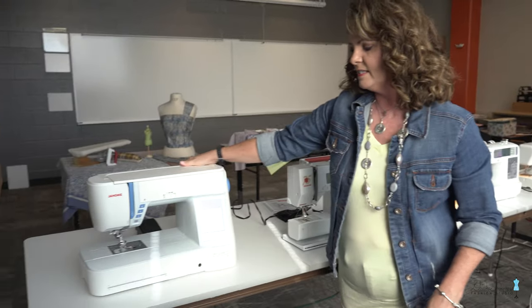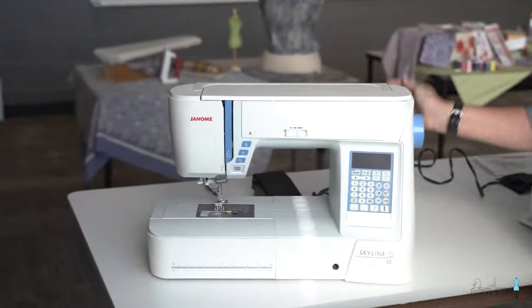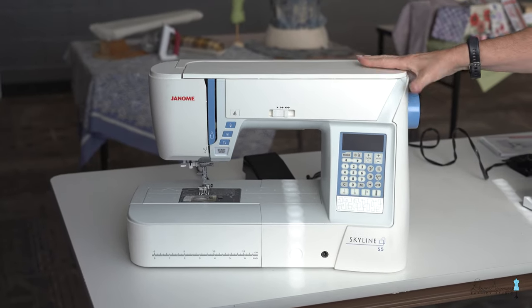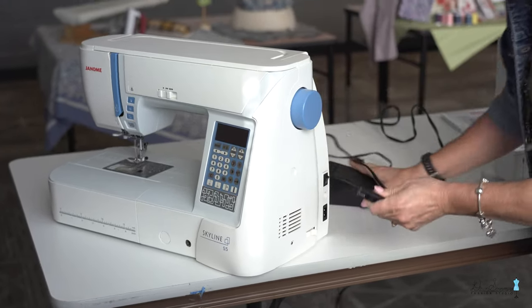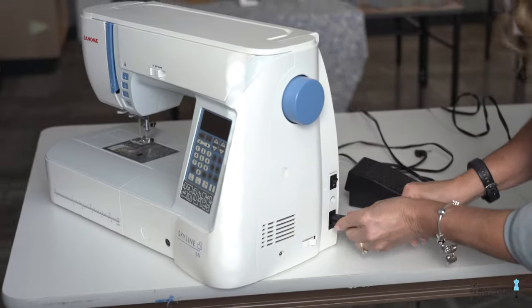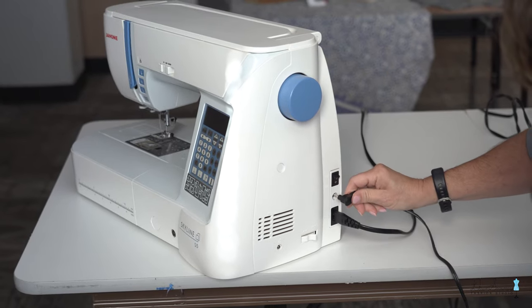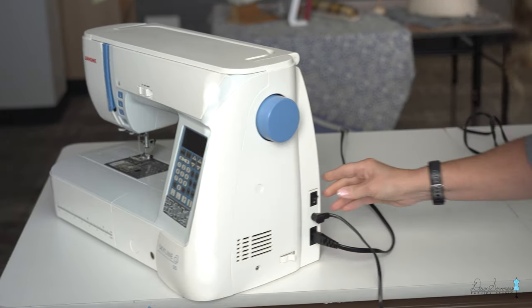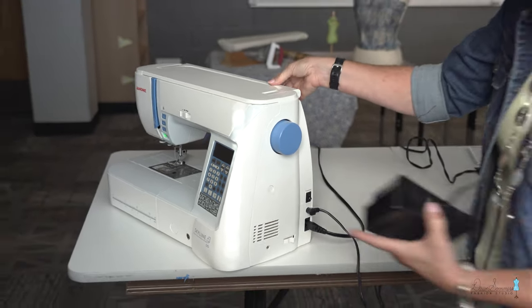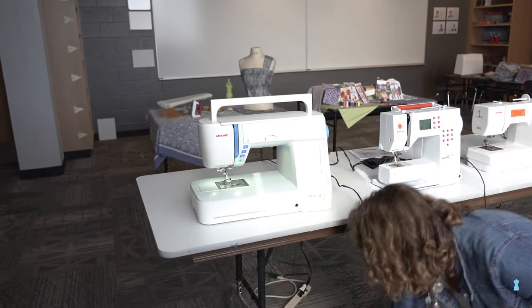The last machine — we're going to call it the Cadillac — is an upper-end Janome that also does some embroidery. It still plugs in the same way: a separate power cord and a separate presser foot cord. So as you can see, no matter what machine you have, they all have a cord and a presser foot — the first things to connect before you get started.